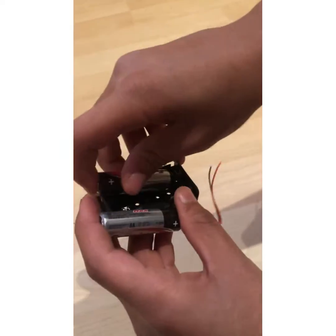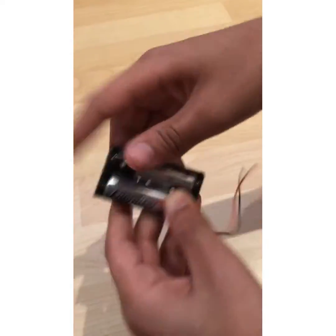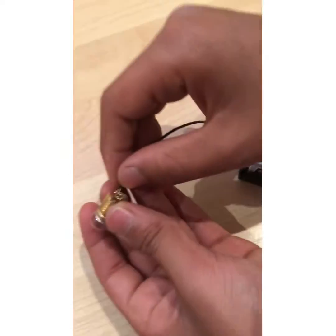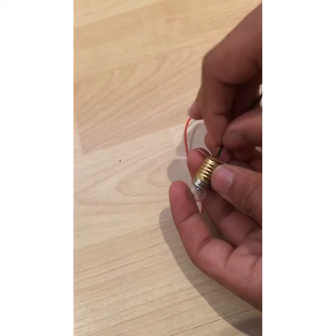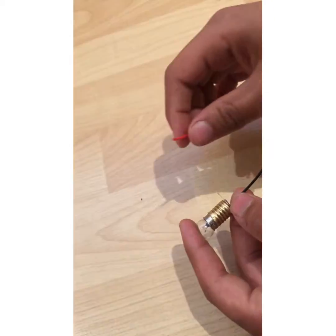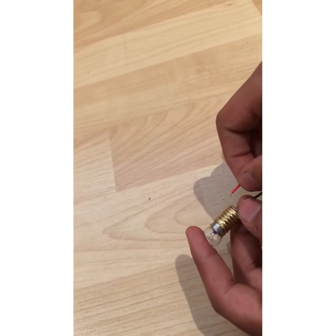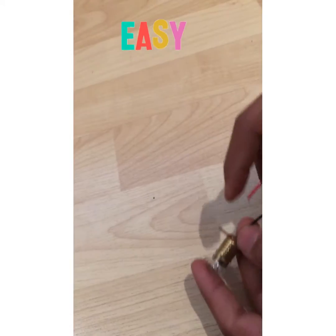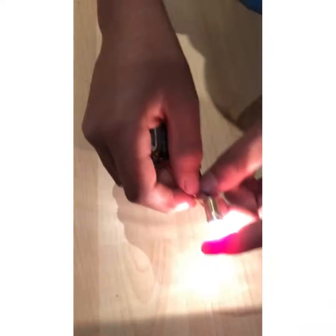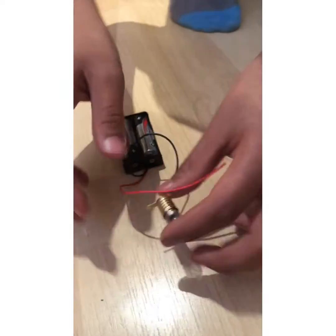You put the wires into the battery holder, then take the black one and put it into the hole. Then take the red one and put it on the longer gold piece on the bulb. You must put it on the longer one — if you put it on the short one nothing happens, but on the long one it lights up. It's so easy, anyone could do it!